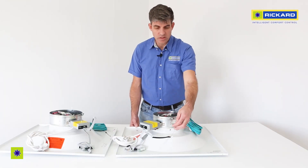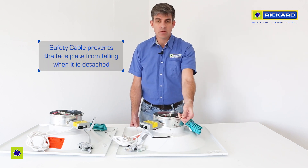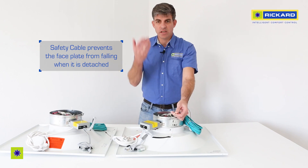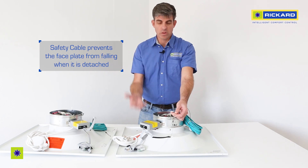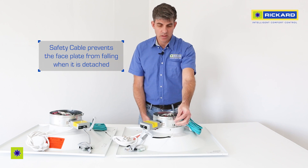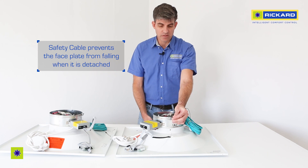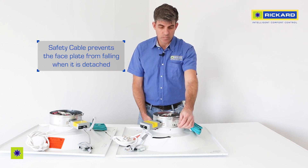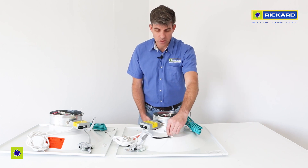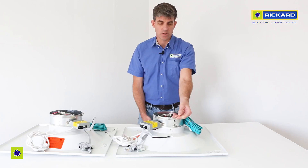You'll also notice that the back of the diffuser has a safety cable. The safety cable is intended to prevent the face plate from falling down when you detach the face — it will hang on the spring. It is possible to remove the entire face plate if need be; you'll just need to push the end of the clip through the hole here and then the whole clip will come out, but it will not come out on its own.